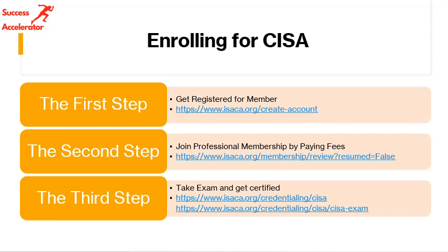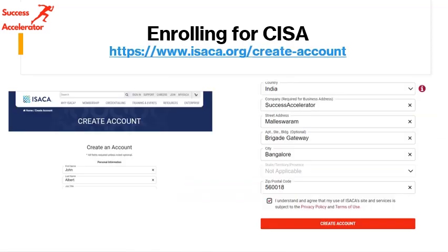Third, you need to take the examination. Please understand there is a difference between CISA exam pass-out and CISA certified — they are two different things. You don't get the CISA designation immediately after passing the exam. You pass the exam, then you have to show experience that you have worked in the IS audit field, and then you can take it forward.